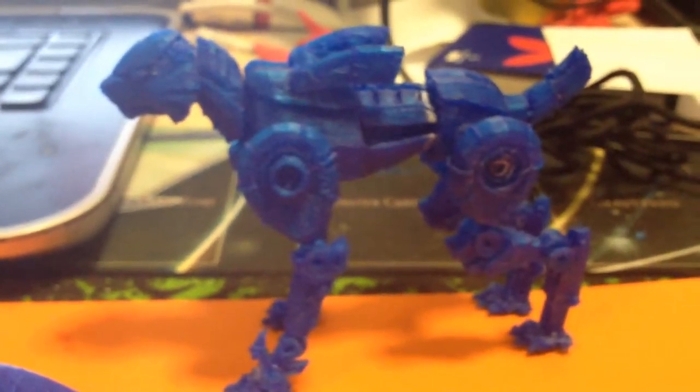Sorry about how terrible my camera is — it's just my iPhone.